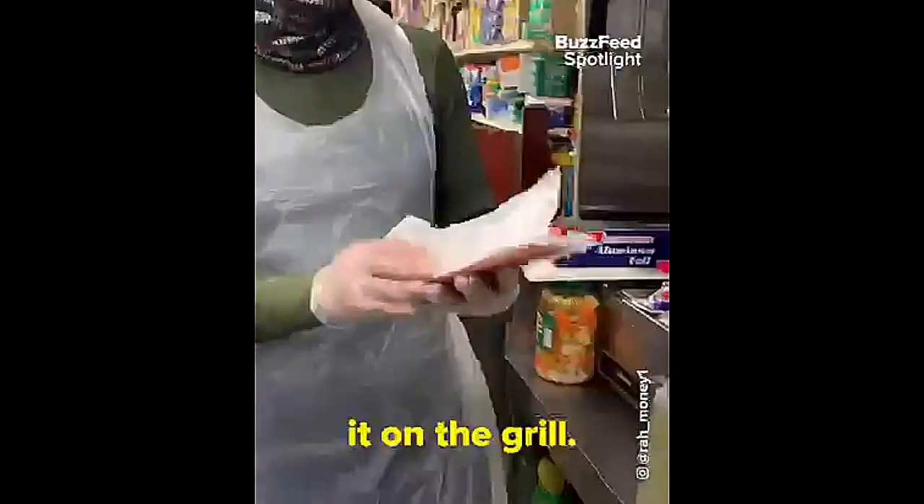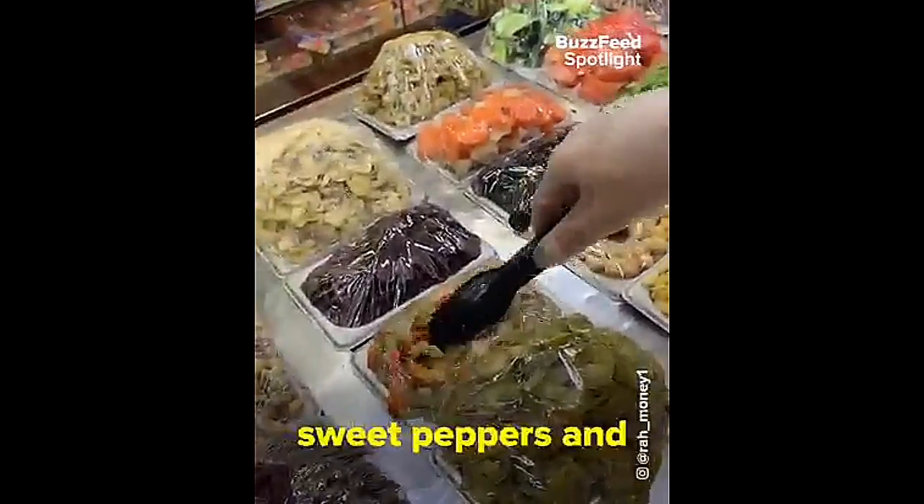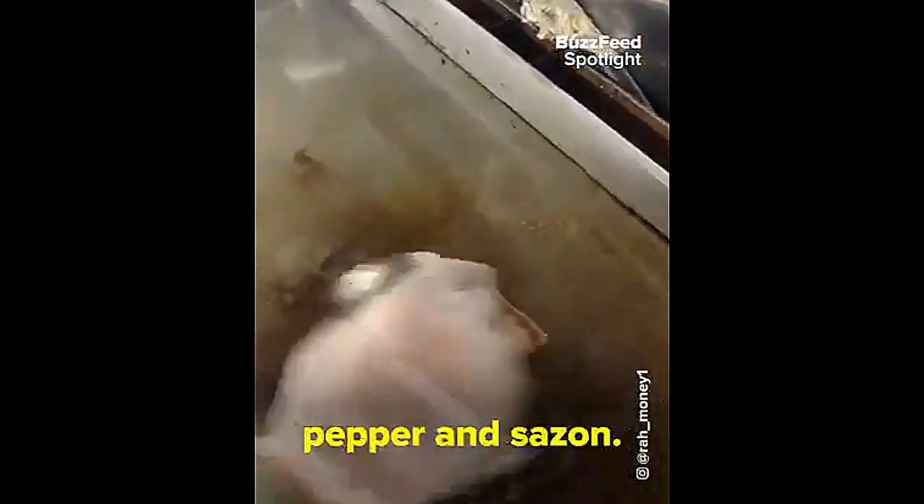First you take the steak and you put it on the grill. Then you take the hero and you open it and put it on the toaster. Then you take sweet peppers and put them on the grill. Then you put black pepper and sazon. Now we chop it up.